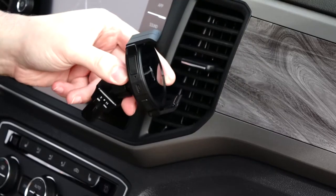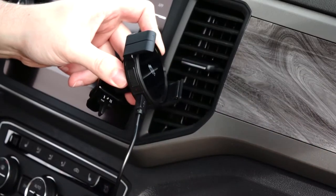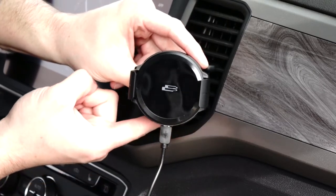For vent mounts, plug your charging cable into the bottom of the head as well as the power plug into the 12-volt outlet. Place the mounting piece into the vent of your choice, and slide the locking tab either to the left or right depending upon how thick your vehicle's vents are.